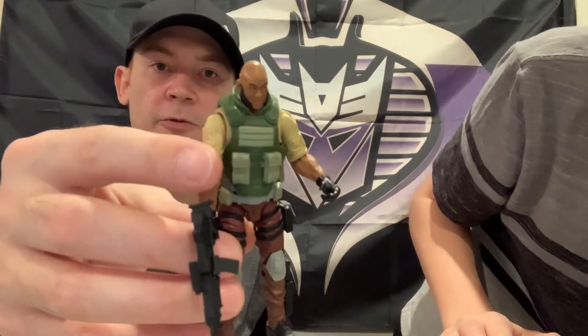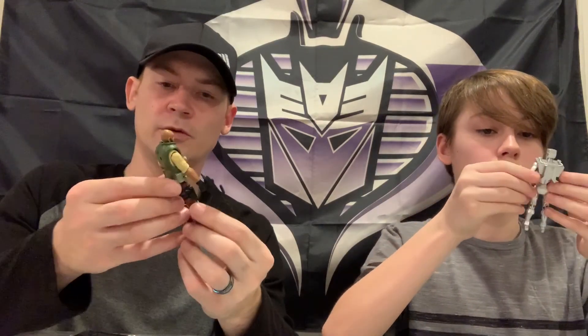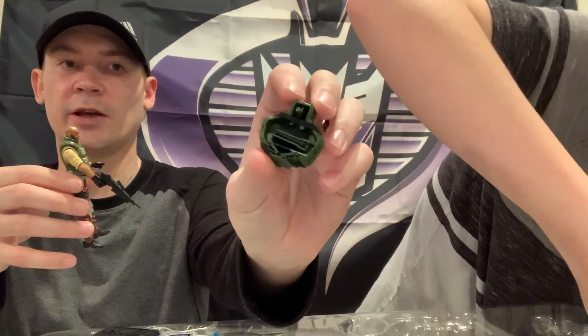Here is the G.I. Joe Renegades Roadblock. I like how he's bigger. I like the body sculpt - it's nice. The face sculpt is pretty much on with the show. He comes with a pistol, a boot knife, his gatling machine gun, and a backpack. Inside the backpack we have a flashlight and an extra knife. He's articulated all over the place.